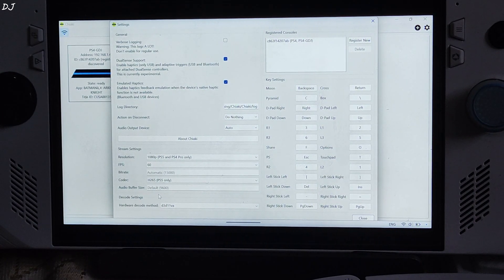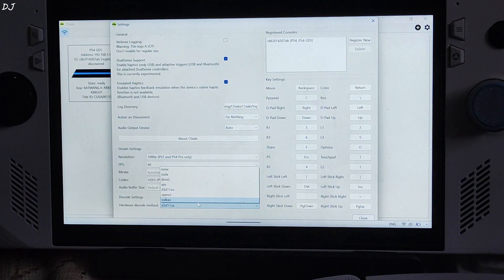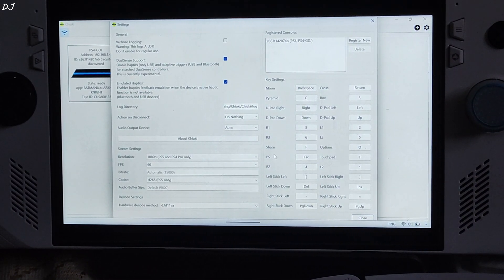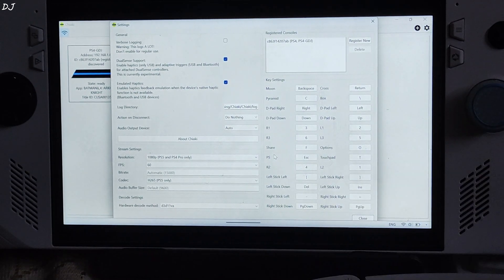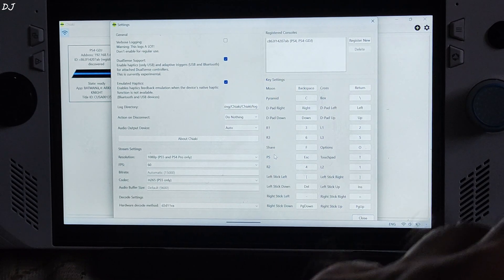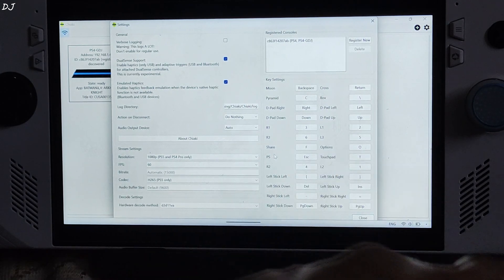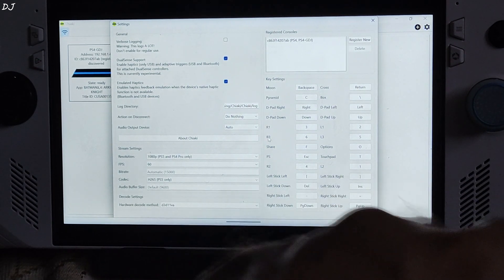Audio buffer size is set to default. This is very important — the hardware decode method. I used D3D11VA, which helped in improving performance and image quality was crisp, as the GPU is used for decoding the stream. By default, most PlayStation controls are already mapped to ROG Ally controls. We only need to map two PlayStation controls: the PlayStation button, assigned to Escape key, and the trackpad click, assigned to the T keyboard key.